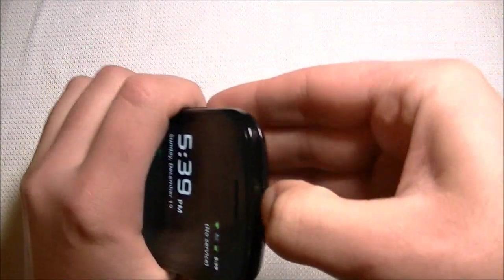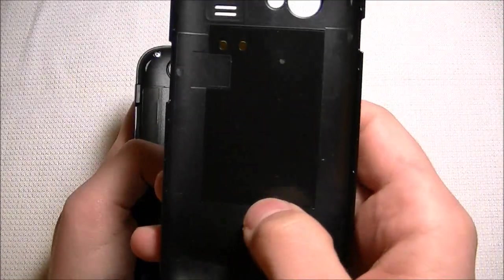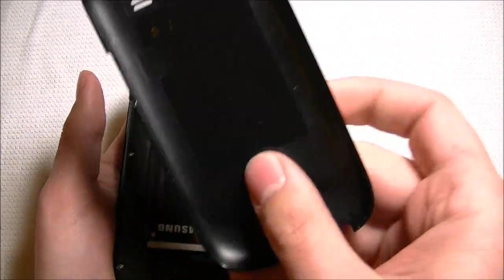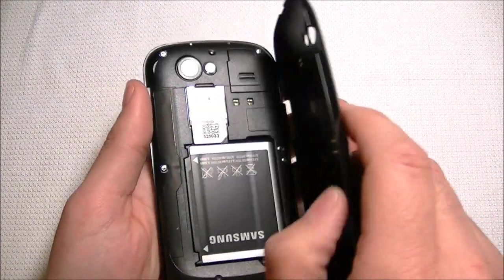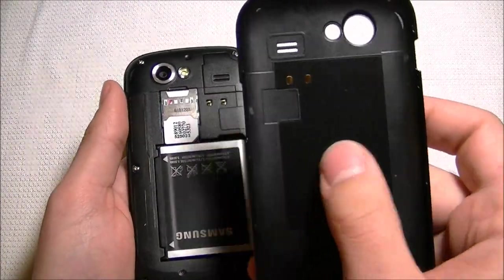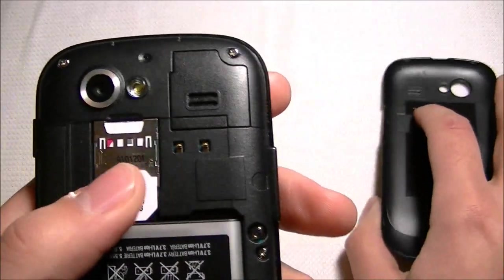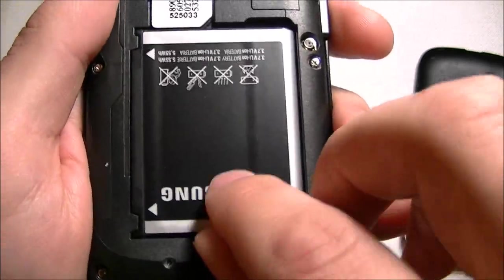Let me take the cover off and show you another thing that no other phone has right now — the NFC chip, near-field communication. This is going to allow people to hold their phone up to an object or a sticker: you can check in or pay with a credit card stored on your phone. These two little connections on the battery connect to the phone and feed in the data.